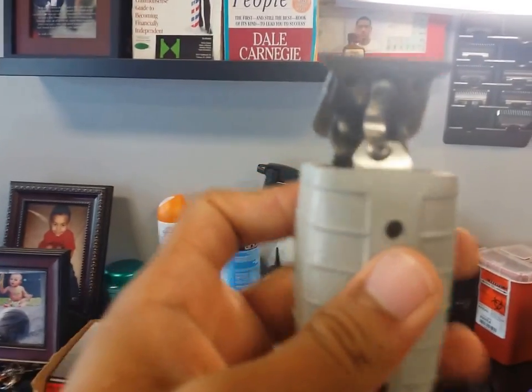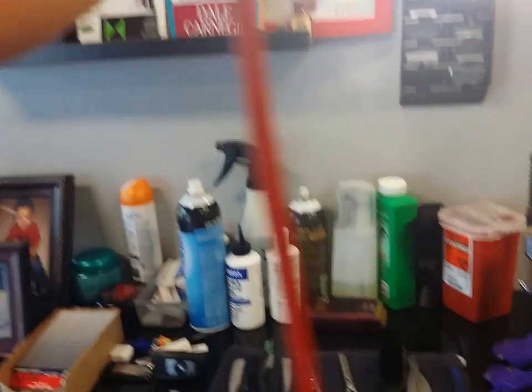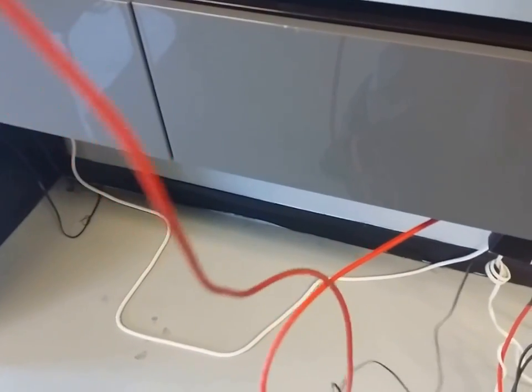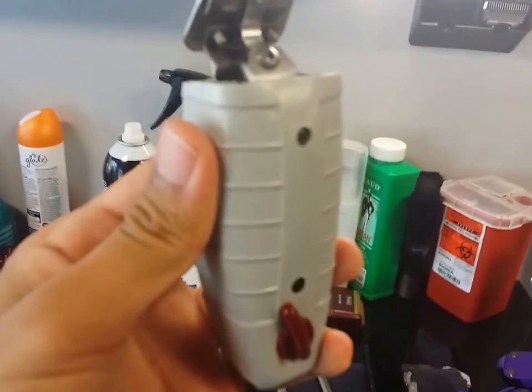That's the only downside, but I give it a thumbs up — so far it's been good. I'd recommend having two clippers: one with the housing and one without. And if you're wondering about this cord detangler, that's all it is — it keeps my cords straight, never really tangles up, so that's a thumbs up too. That's my customized T-Outliner and those are my thoughts about it.